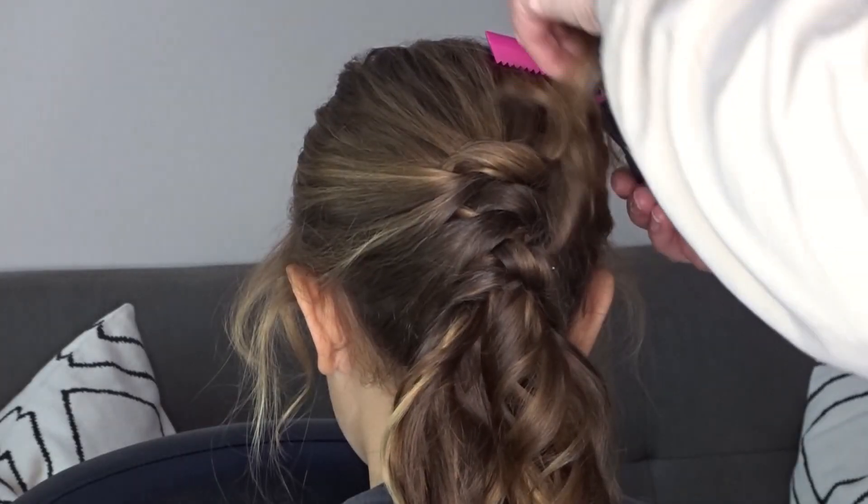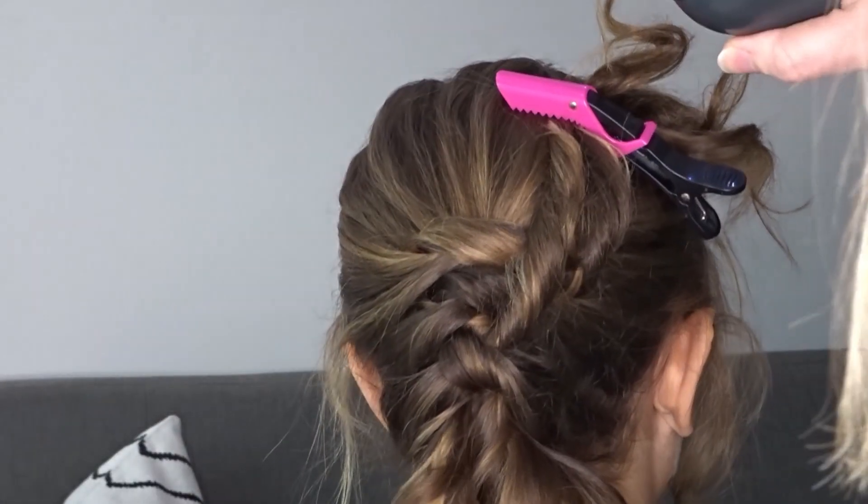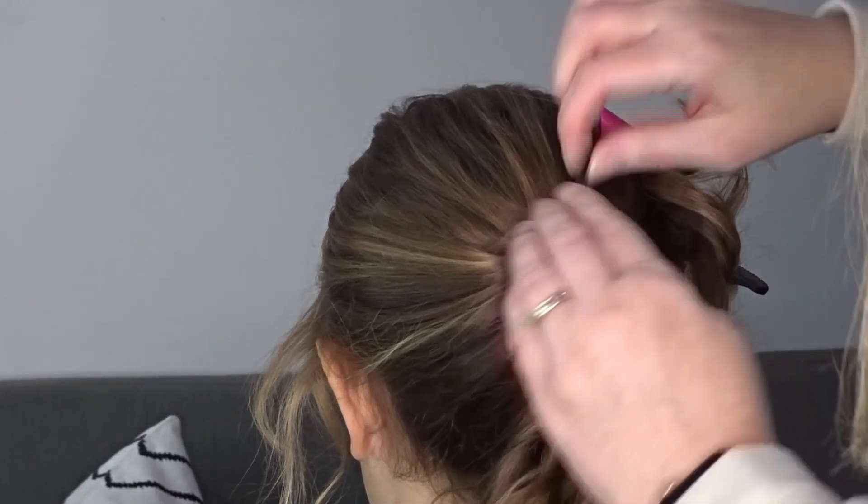Then clip those right hand tail ends up and out of the way. Apply some more texture spray over those knots and then gently pinch and pull for a little bit more volume.